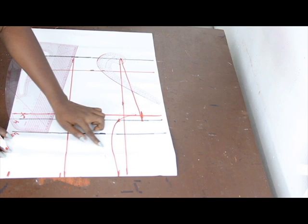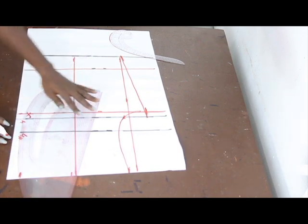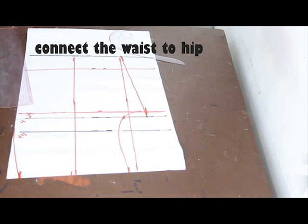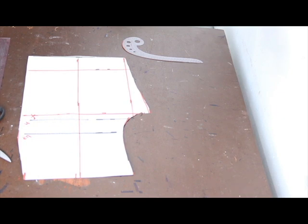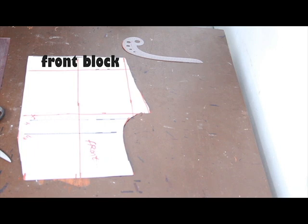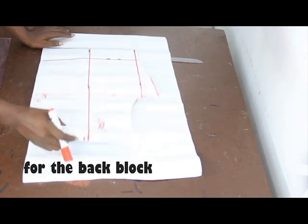Connect the other part of the waist to the hip line. This is what we have — go ahead and cut this out. This is what it's going to look like. We label this as our front block. For the back block, we take the front pattern paper and place it to remark — the back is always longer than the front, but the extra length is at the upper part of the trousers, not towards the round lap area.